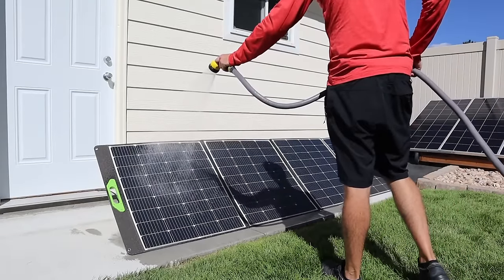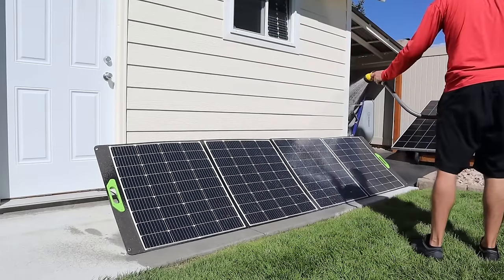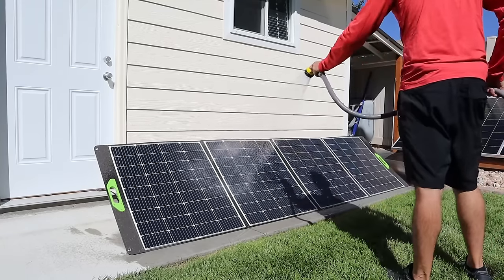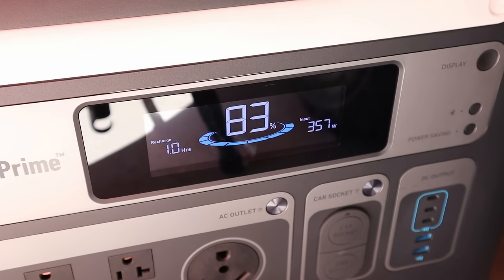This solar panel has an IP65 water resistance rating, so it's good for splashing. We're going to cool it down and see if we can get more power. After cooling down the panel we're getting 357 watts from the Enor 400.